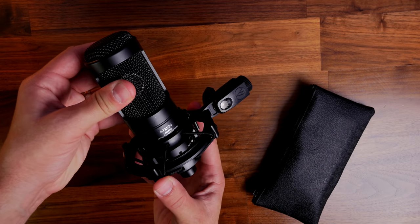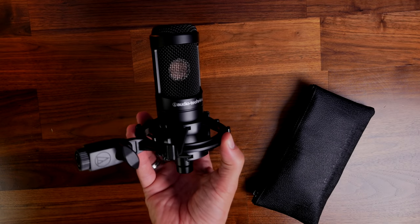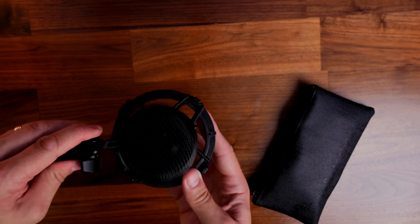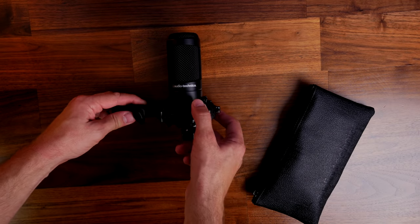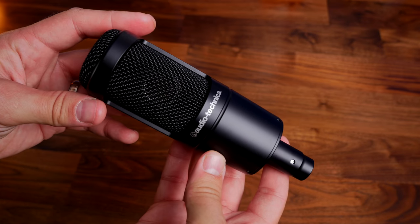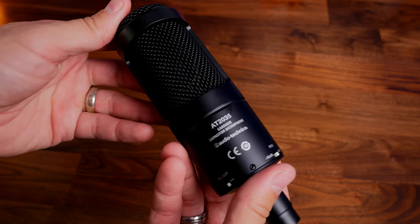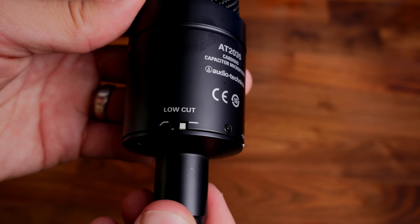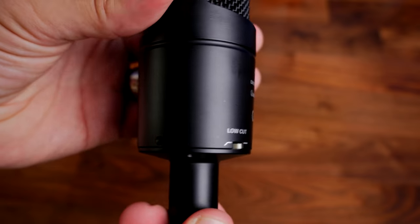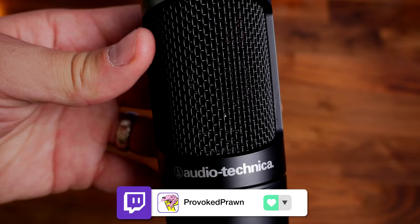The shock mount is easy to fit and easily adjustable. I've mounted it this way up, but you can also mount it upside down and have the mic coming out the bottom. This is a cardioid pattern pickup microphone, which means you have to talk into the front of it. There are also a couple of switches: a pad to remove some decibels, and a low cut filter, so you can compensate for loud noises or adjust the bass levels.